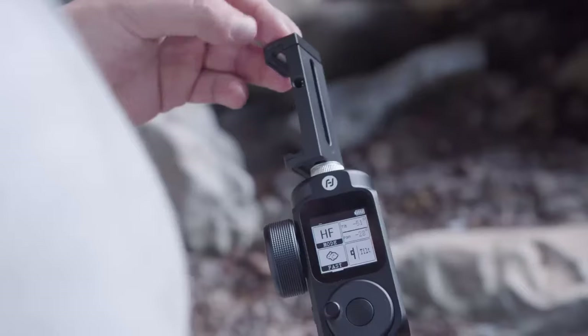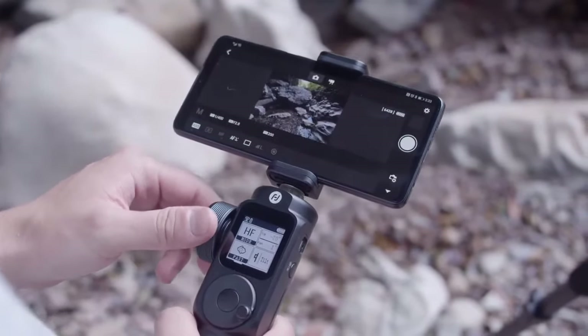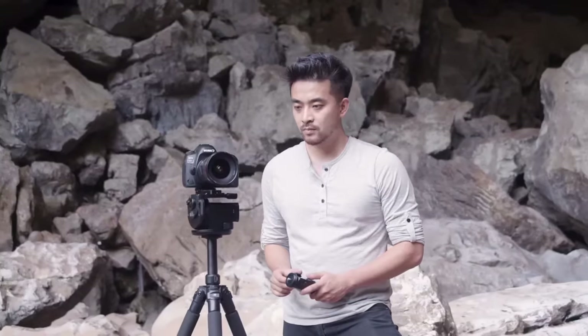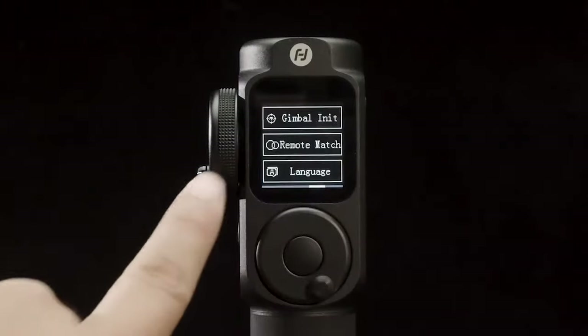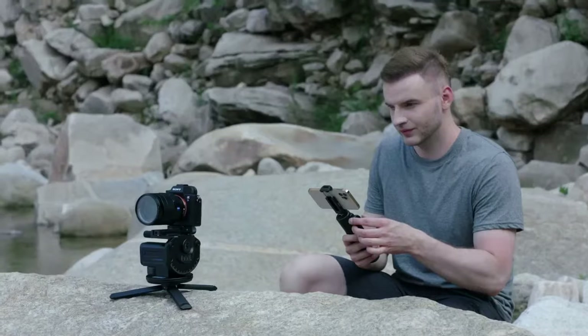With Ching Pro, you can now step back from your camera as far as 50 feet and still enjoy full control and real-time previews. The two scroll wheels of the handle allow complete control and precision to achieve the most streamlined and seamless filming.